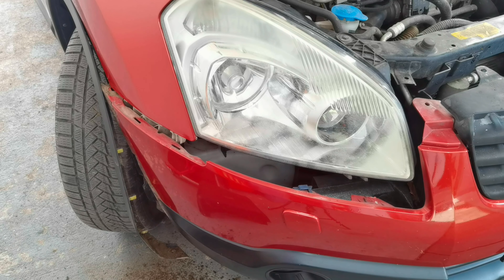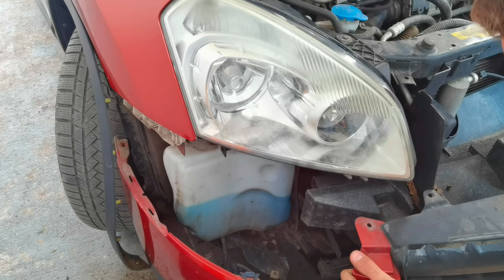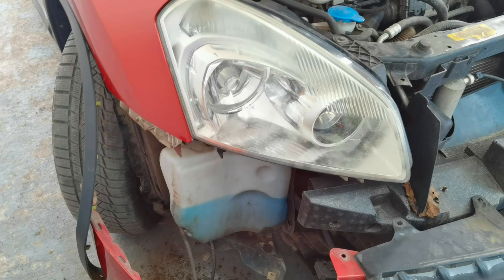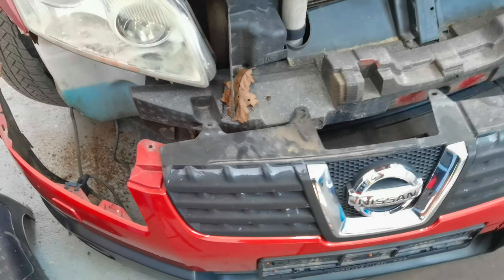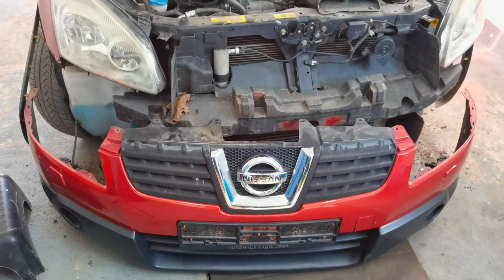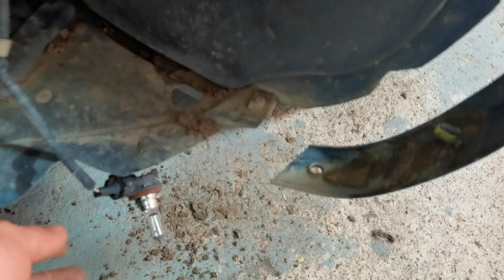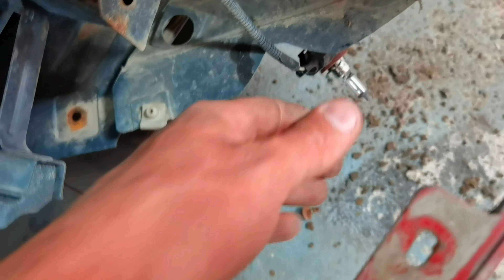Make sure you disconnect everything — disconnect the fog lights and the pipes if they are very short. In my case the pipes are long enough to give me enough space to put the front bumper onto the ground, so I don't have to worry about them. I disconnected the cables from the fog light and after that I was able to put the bumper onto the ground. I removed the bulb itself — I just turned it anti-clockwise and the fog light came out very easily.